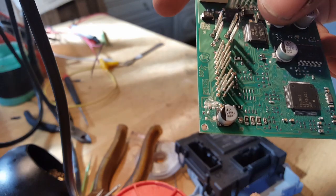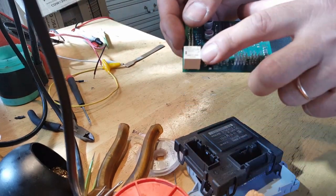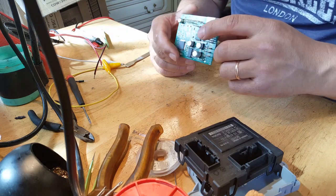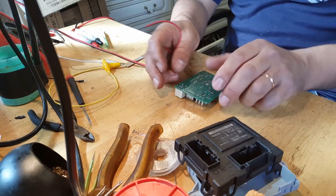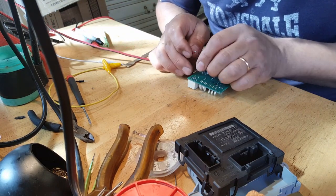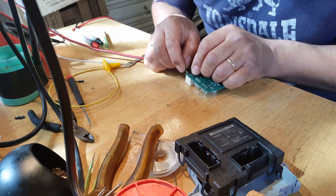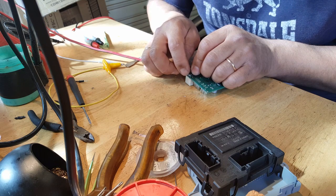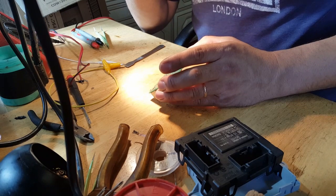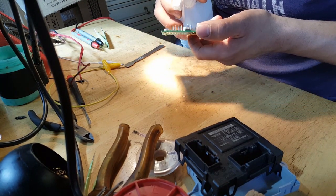I'm going to start by cleaning the PCB and see what happens, but before that I'm going to test the relay. A lot of these relays are dual coil, which basically means it's like two relays inside one. I'm going to test both coils using a transformer. That's one coil — now testing the other one. Both coils are working, which means the relay is good. Now I'm going to start to clean the PCB where this damage has occurred.